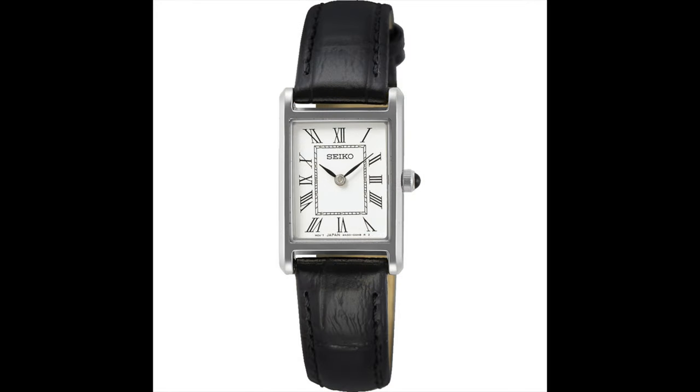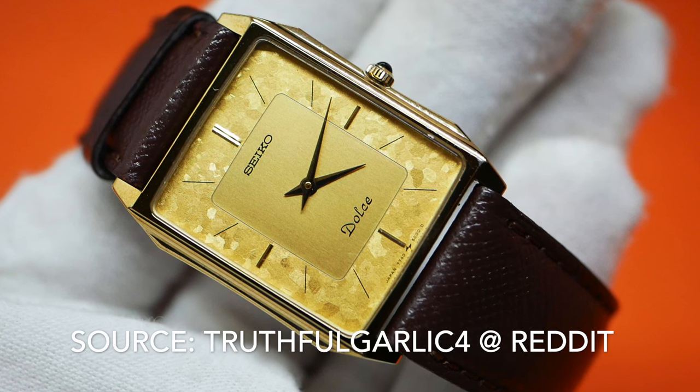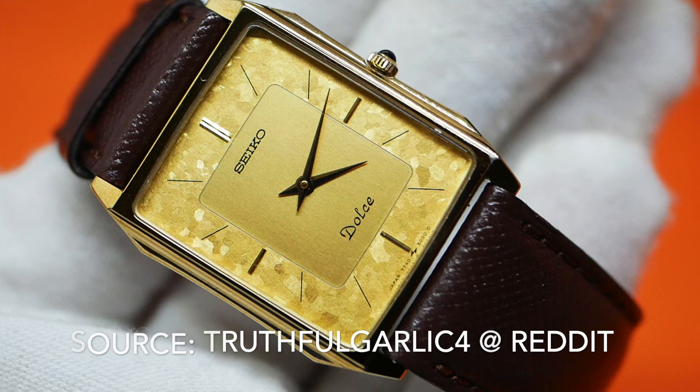If you have a smaller wrist, there are later versions which look similar, and if you want something more unusual and unique, check out the vintage Seiko Dolce collection, which contains many rectangular watches with all sorts of quirky and interesting dial designs.